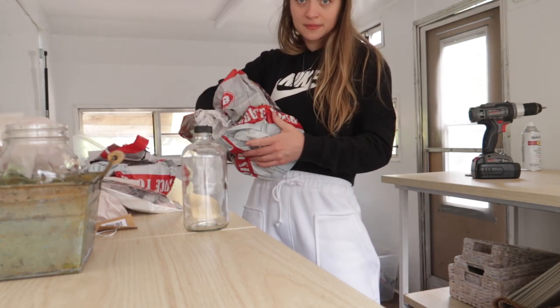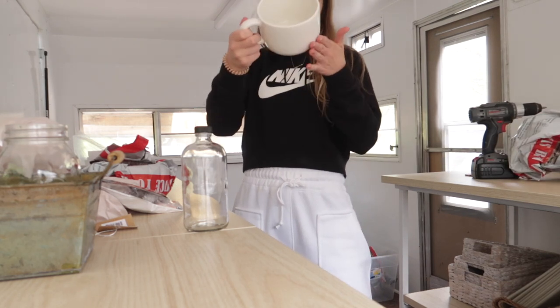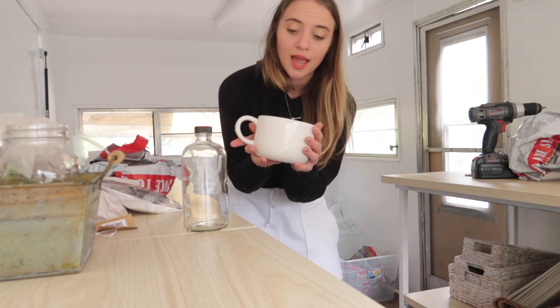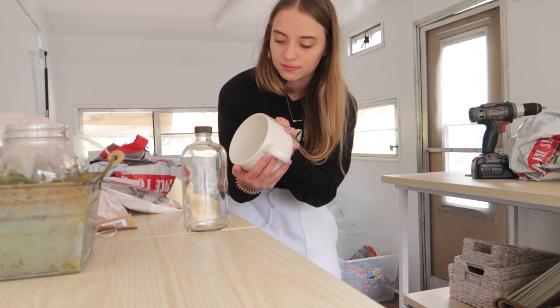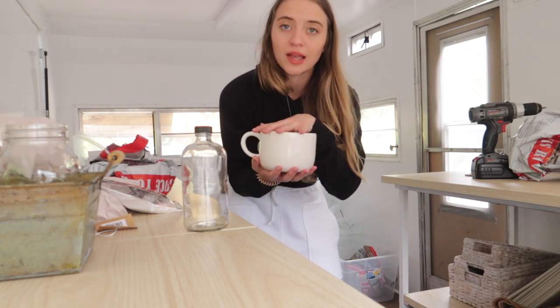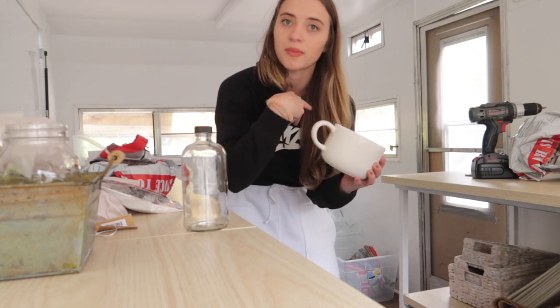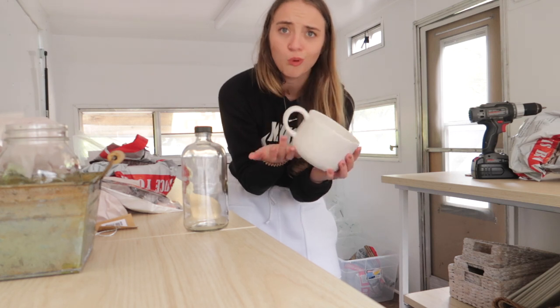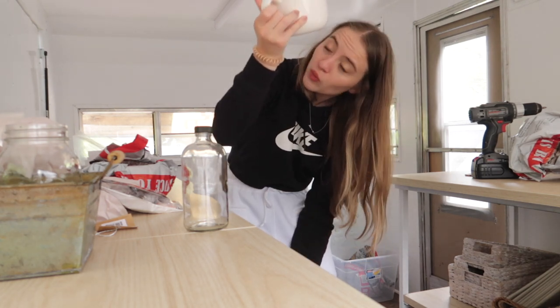I got some thrifted vines - I got two of them. They are gigantic mugs and again, probably just for decoration. Maybe I'll put plants in them, or they'll hold some back-of-house stuff, or I'll put them up on the shelf to look cute. But I wanted them and they were like $3.